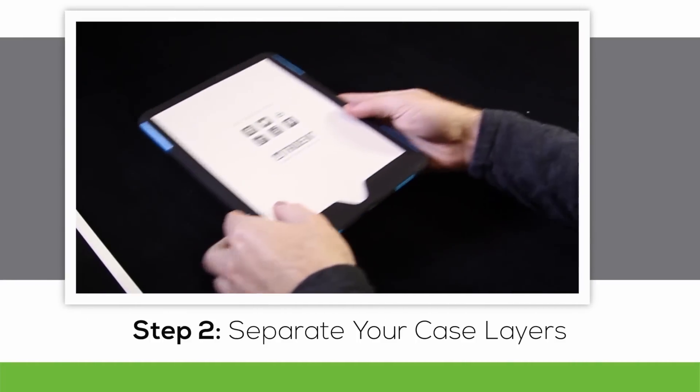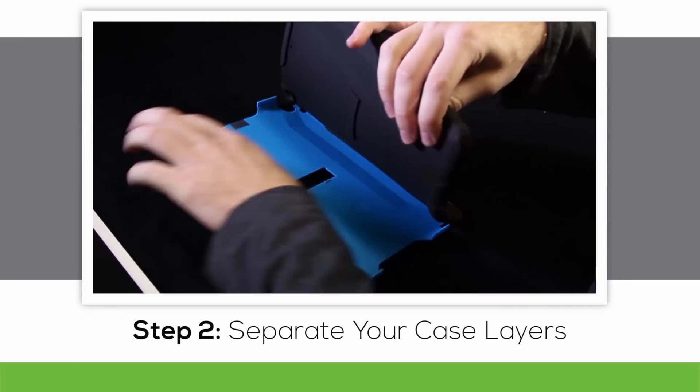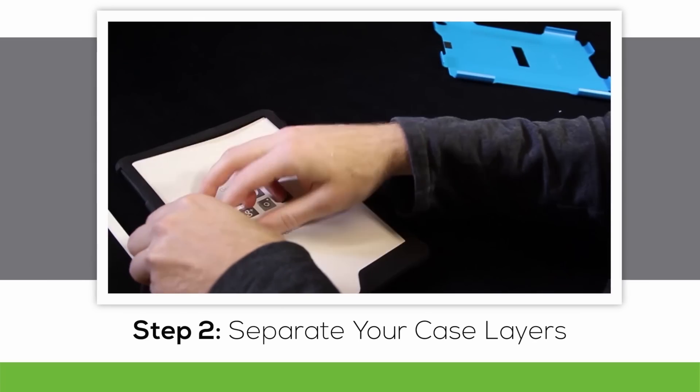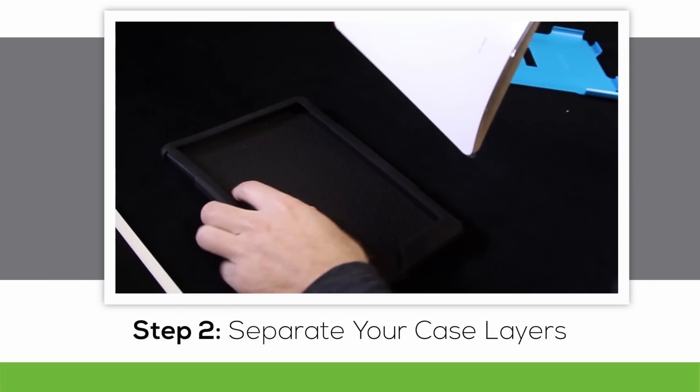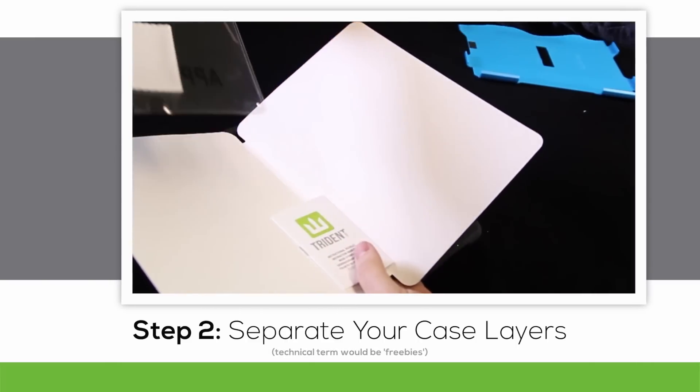The next step is separating the case layers to prepare for installation onto your device. Pull the silicone sleeve apart from the outer shell and remove the insert. You'll find a screen protector, screen protector application card, microfiber cloth, and an instruction booklet inside.